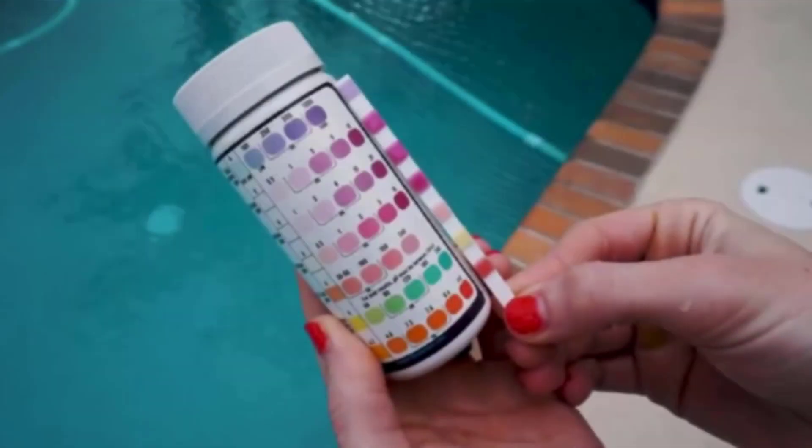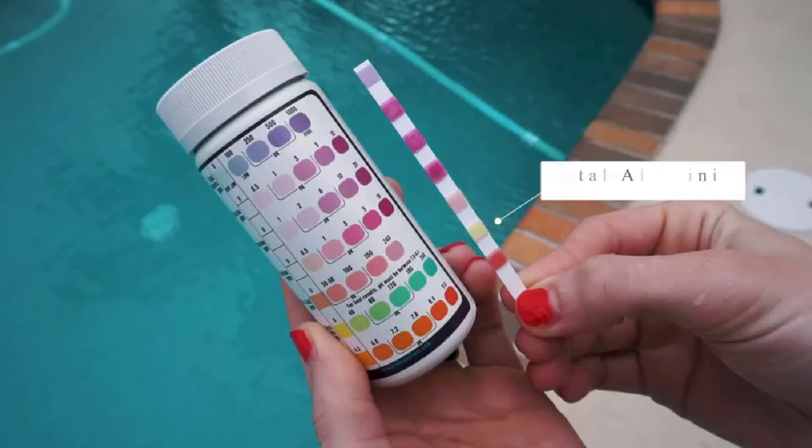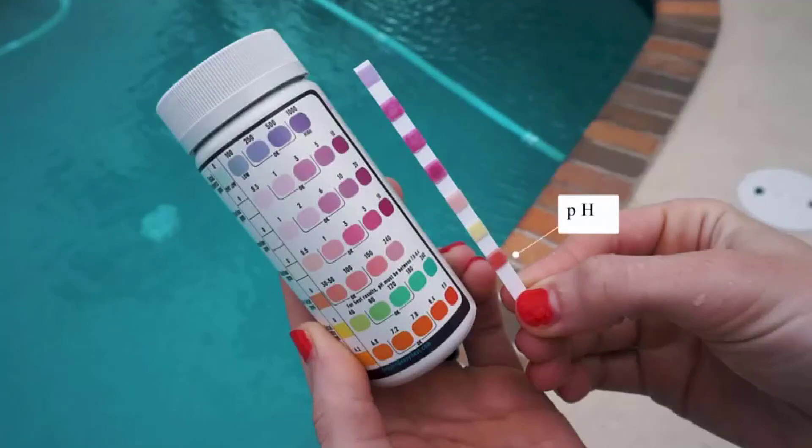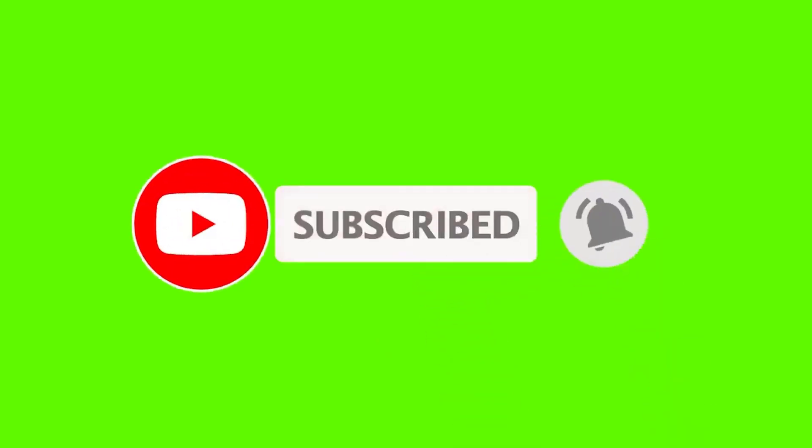I made this list based on my personal opinion, and I try to list them based on their price, quality, durability, and more. If you want to see the price and more information, you can check out the link given in the description. If this is your first time on this channel, please smash the subscribe button and click the bell icon for more videos like this. So let's get started with the video.